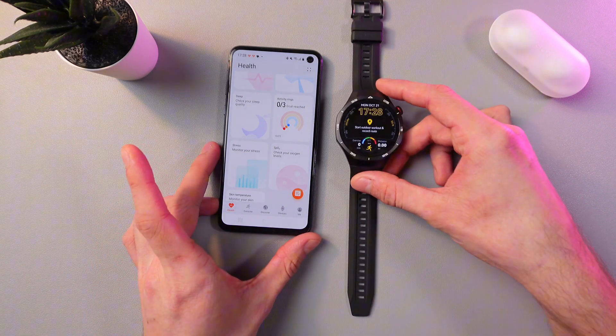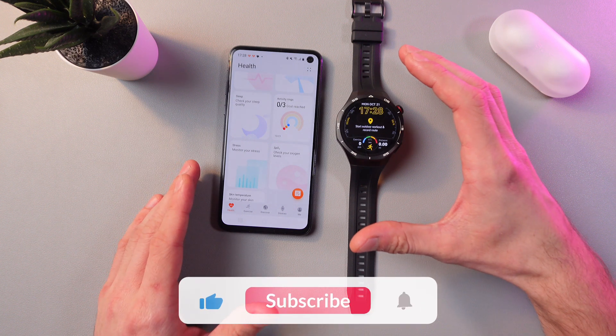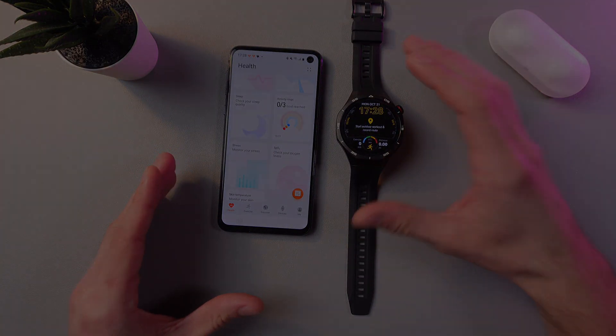Also, make sure that your watch is connected to your phone via Bluetooth, so the step data is synced and displayed correctly. And that's it. I hope this video was helpful. Thanks so much for watching and have a great day.